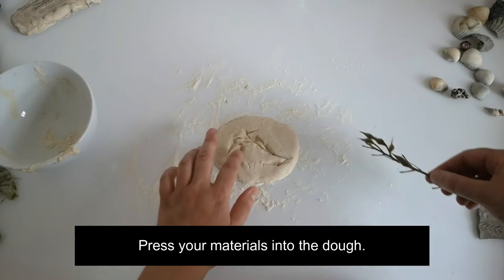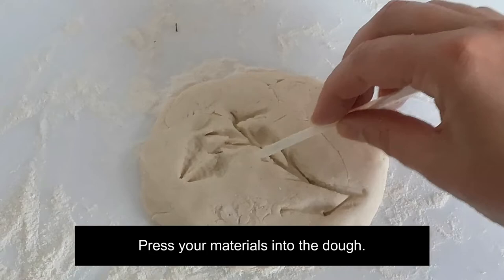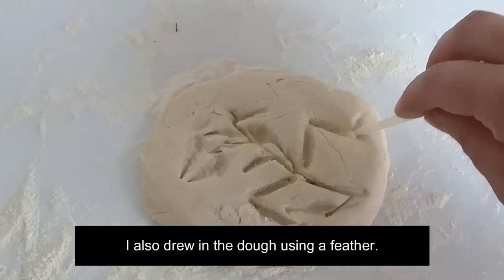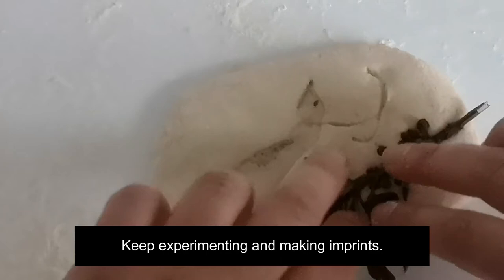Press your materials into the dough. I used shells and branches to create the imaginary fossil of a lizard. I also drew in the dough using a feather. Keep experimenting and making imprints.